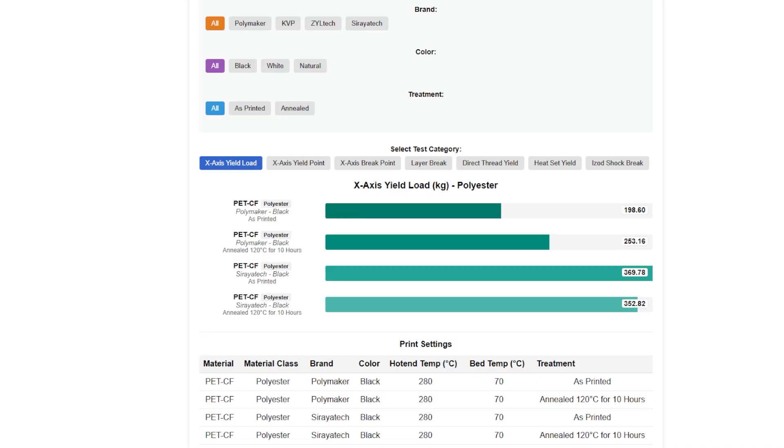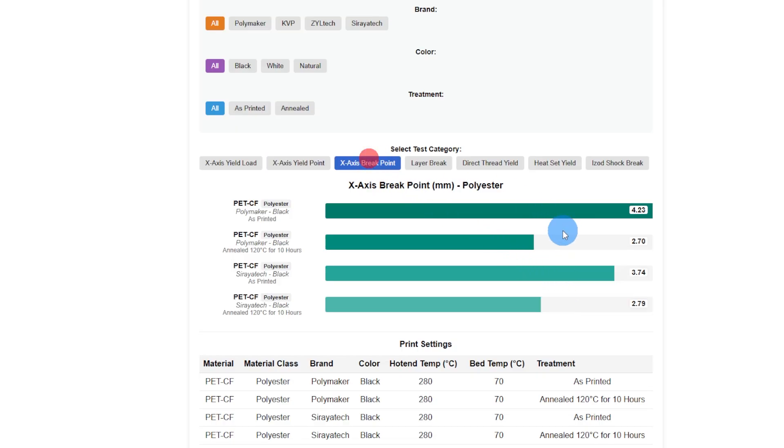The top line is unannealed, the next line is annealed — same for Soraya Tech: top line unannealed, bottom line annealed. I don't know why Polymaker got stronger when it was annealed. Soraya Tech went the other direction — it lost a little bit of strength. Their x-axis yield points went a lot further before they yielded when unannealed. After annealing, they were within a tenth of a millimeter of each other at the break point. Polymaker went further before it was annealed, but after annealing both materials broke at roughly the same spot.